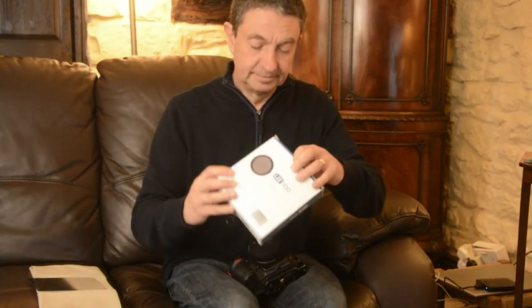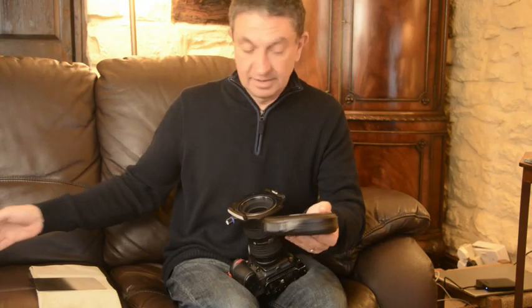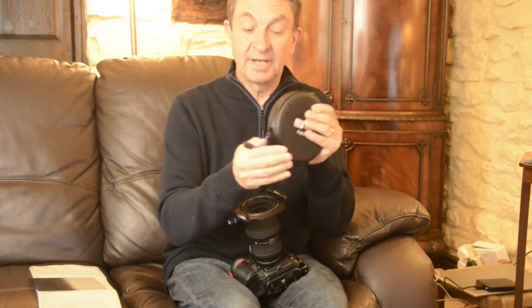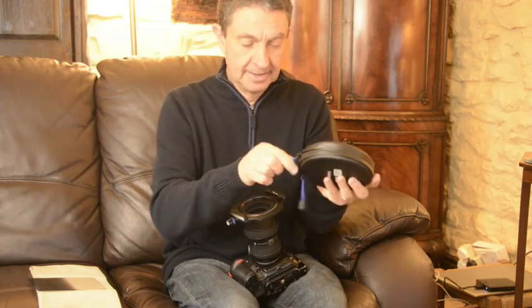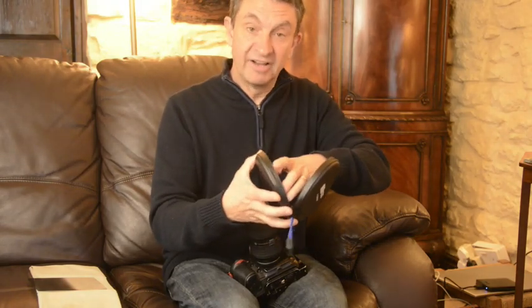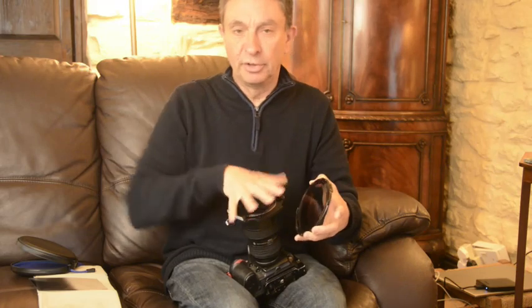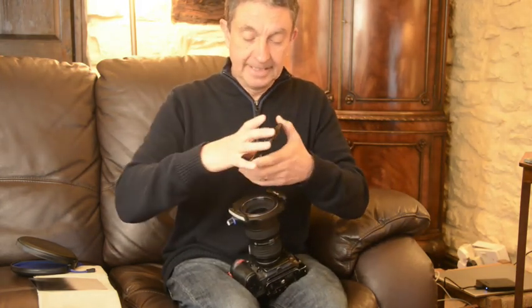So let's look at the polariser. Unboxing the polariser — a lovely thing is it comes in its own very sturdy zip case; we're talking a glass polariser of course. Now the old polariser had a 105mm filter thread and it screwed onto a ring that was in turn screwed or fixed onto the front of your filter holder. It worked, but it was a little bit fiddly to get on and off.